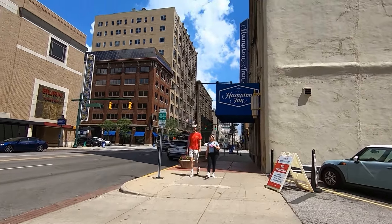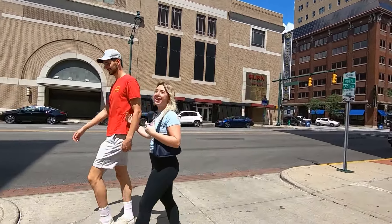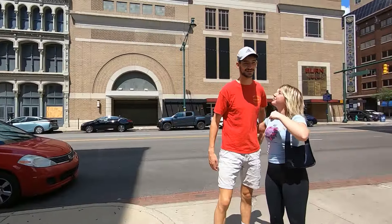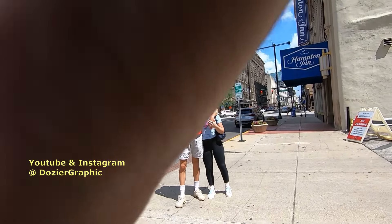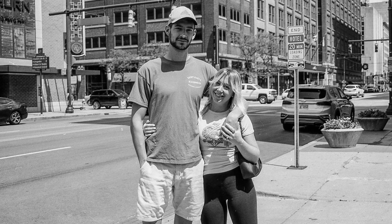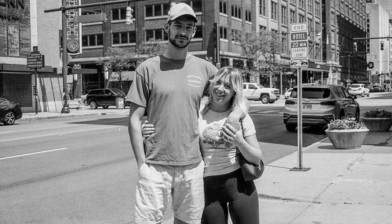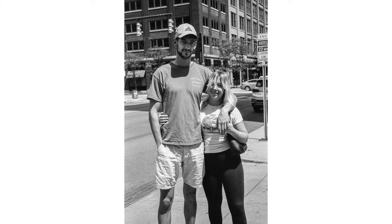Hey guys, I walk around and do street photography — can I get a picture of you? Just interesting people on the street. Yeah! There we go, excellent. I'll send you a copy for free if you want. Here we go, I'm going to take two shots. It's actually a film camera, so I'm kind of trying it out. Here we go guys, look at me — excellent! Thank you guys so much, have a good day.